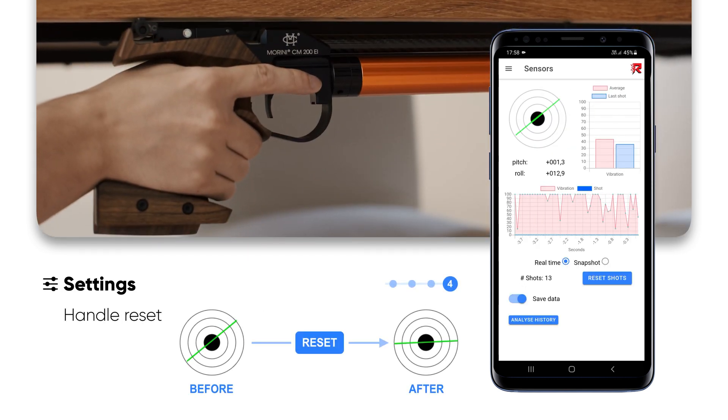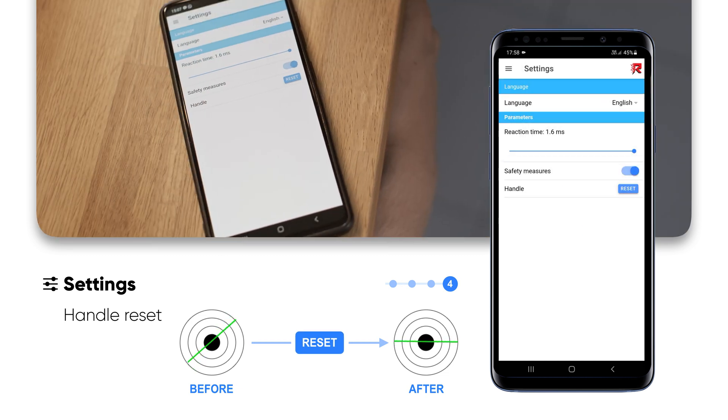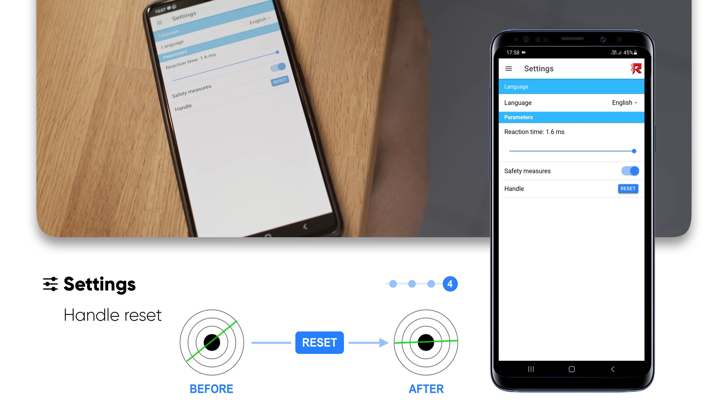To reset the green line of the sensor, place your pistol straight under a table and click Reset on the handle line in the Settings page.